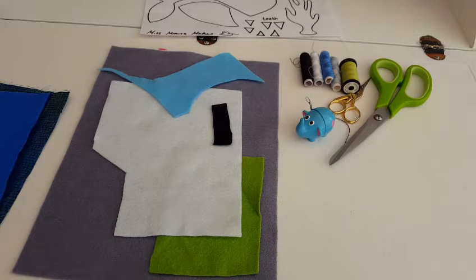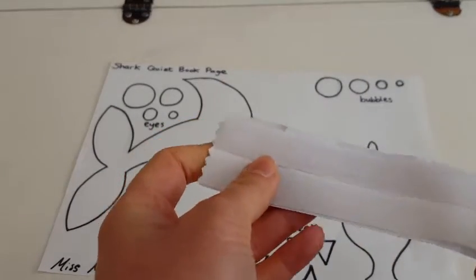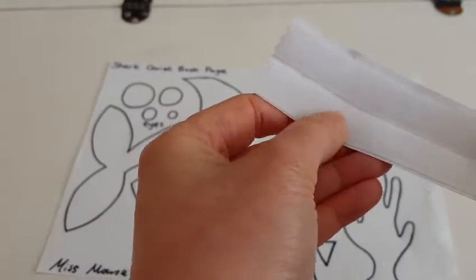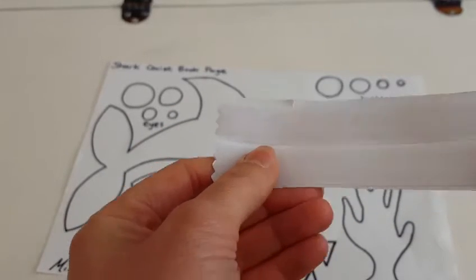Let's cut out our pieces. You will also need some velcro. This is a self-adhesive one — you peel it off and stick it on. We've got a fluffy side and a sticky side, and these are what are going to make our puzzle pieces come off and on.